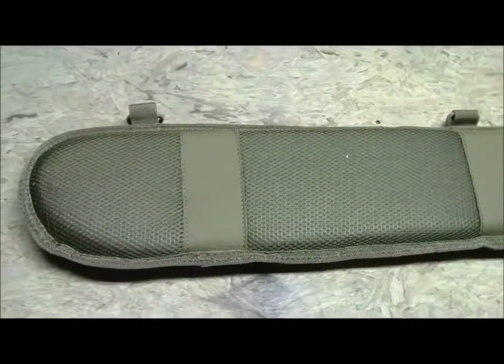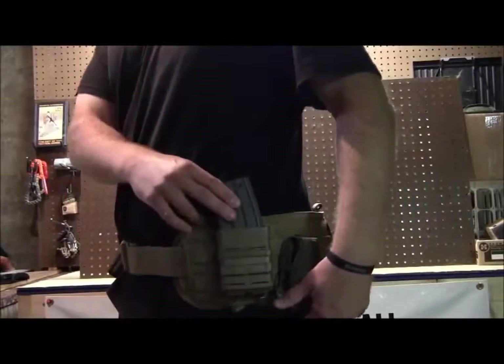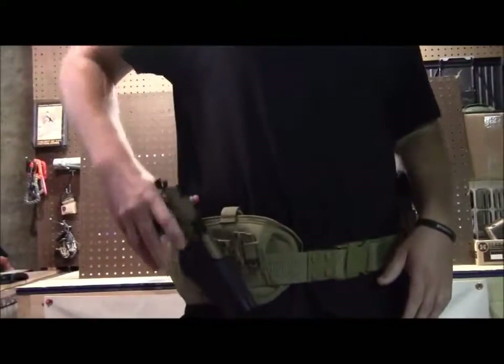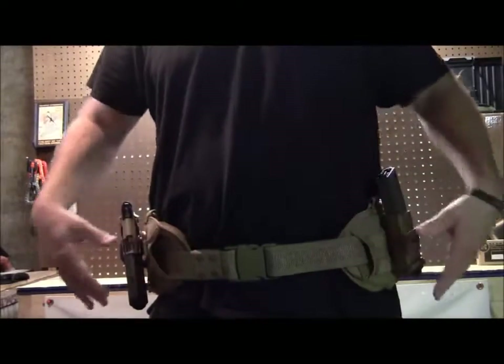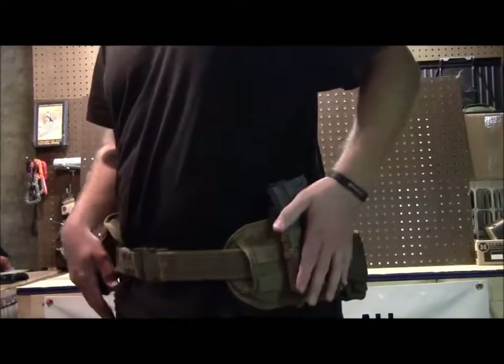Let me put some items on this guy so you can see what it looks like. Here's an example of how you might set up your riggers belt. On this side I've got my fast mag, back here I've got a radio pouch, and over on this side I've got my 1911 in my Serpa. I've got a duty belt running through this guy — you can run a riggers belt as well. There's lots of MOLLE here, so if I wanted to run multiple fast mags down the side, I could do that as well.